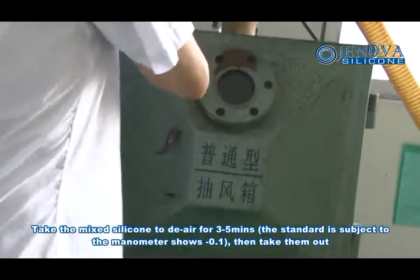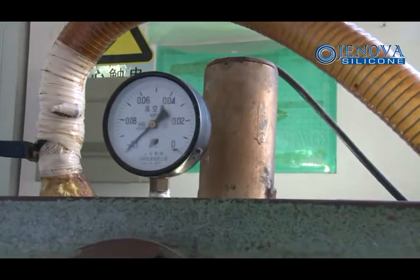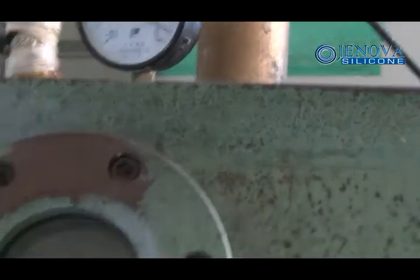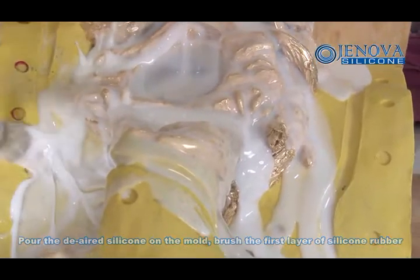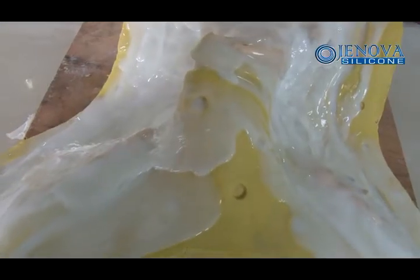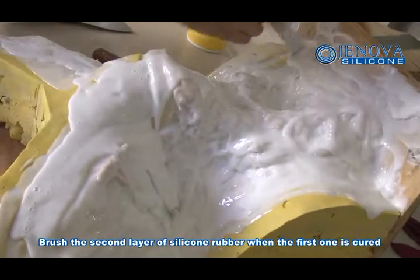Take the mixed silicone to vacuum degas for 3 to 5 minutes. The standard is subject to the gauge showing minus 0.1. Then take them out and pour the silicone on the mold. Brush the first layer of silicone rubber, then brush the second layer when the first one is cured.